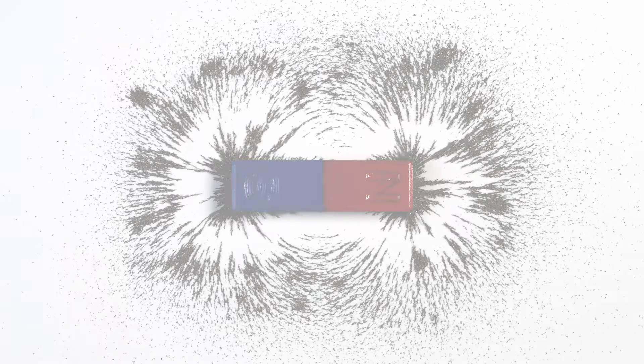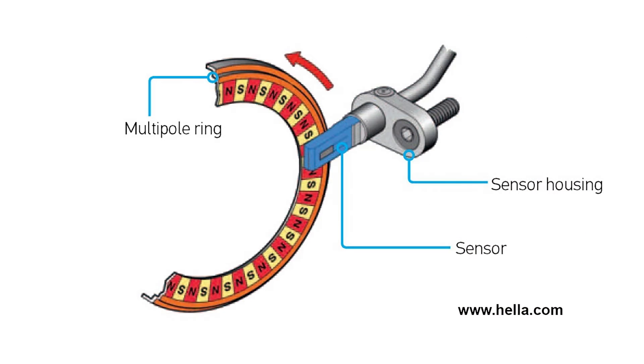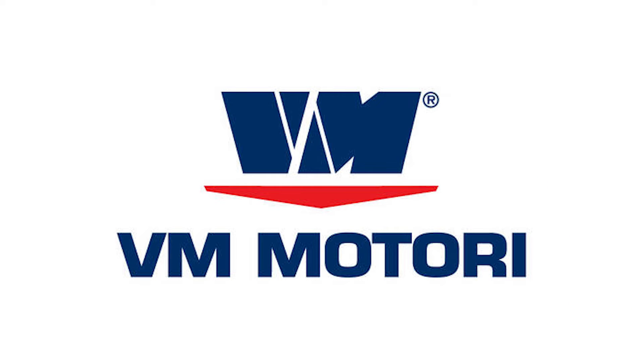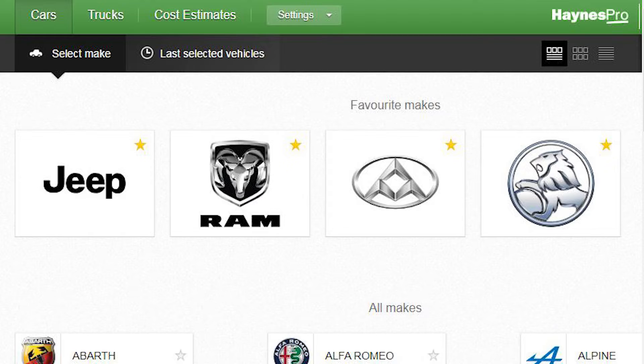Magnetic encoders have small magnets embedded into a high temperature and oil resistant rubber ring, moulded over a metal backing plate. This is then attached to the rotating component so a Hall effect sensor can be triggered by the changing polarity of the rotating magnets. Magnetic encoders are now used in crankshaft position sensors in engines designed by VM Motori, such as various Jeep, LDV and Holden diesel models.